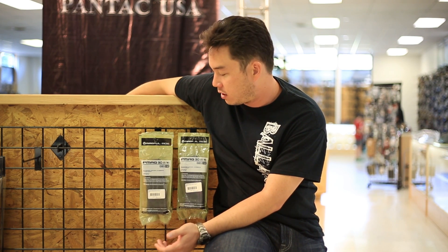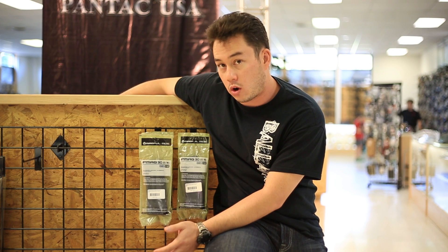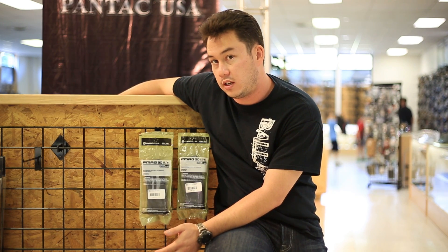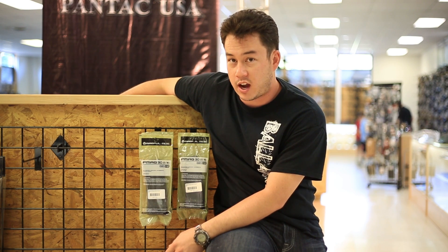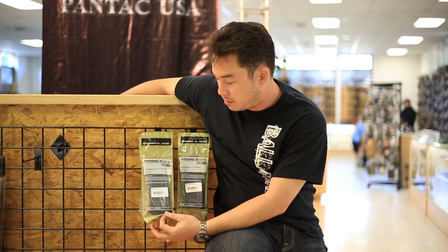Obviously, we can't sell these type of products in California — they're illegal. However, if you are a real gun shooter on the East Coast, in and around the Virginia area, or even beyond that, you should really take the time to stop by GITactical to pick up some of these P-Mags.